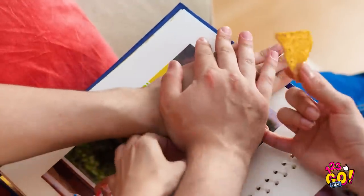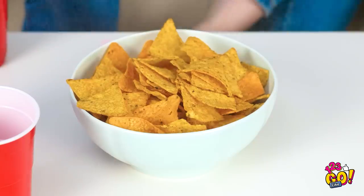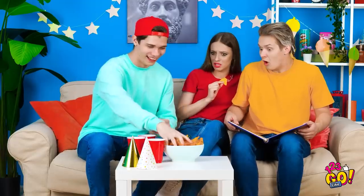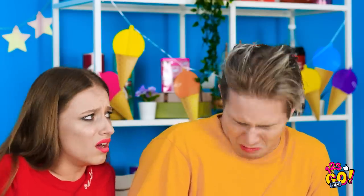Can you believe this little guy was me? I was a little chunkier back then. This one's too embarrassing. I can't believe that's you! Dude, you look super weird! Oh, chips! Don't mind if I do! They look extra cheesy, too! Thanks for the snackage, guys! That was the grossest thing ever!